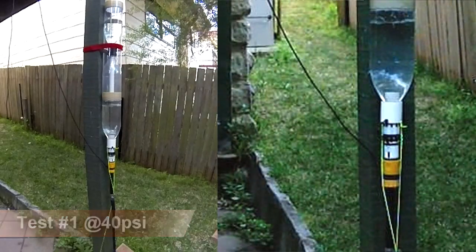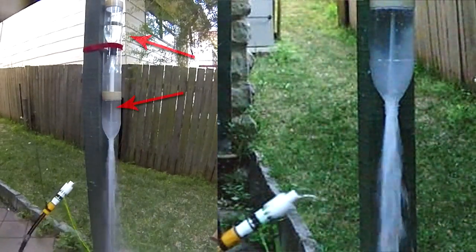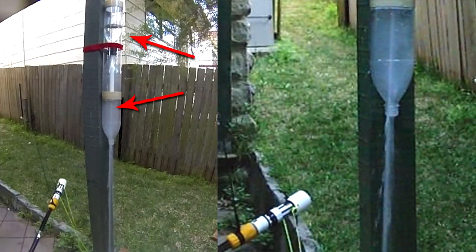When launched, first the boost chamber empties quickly, while the upper chamber empties much slower through the smaller internal nozzle.